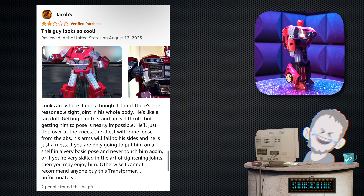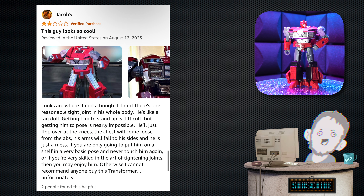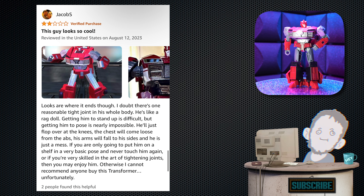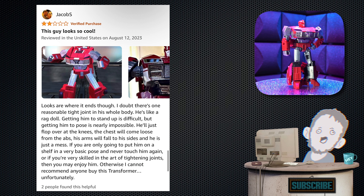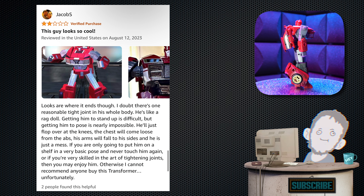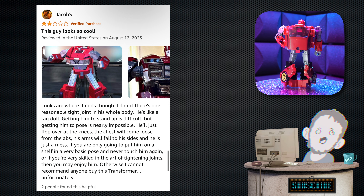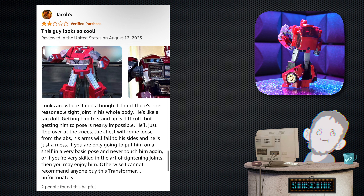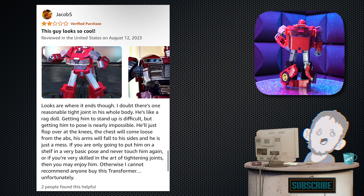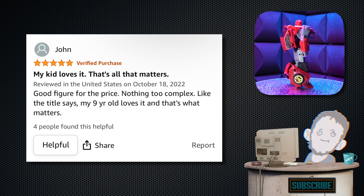Next, we have one from Jacob S. — two stars. Tagline: 'This guy looks so cool.' 'Looks are where it ends, though. I doubt there's one reasonably tight joint in this whole body. He's like a rag doll. Getting him to stand up is difficult, but getting him to pose is nearly impossible. He'll just flop over at the knees, the chest will come loose from the abs, his arms will fall to the sides. If you're only going to put him on a shelf in a very basic pose and never touch him again, or if you're very skilled in tightening joints, you may enjoy him. Otherwise, I cannot recommend anyone buy this Transformer.' Sorry Jacob — I guess I could do without the attitude, though.